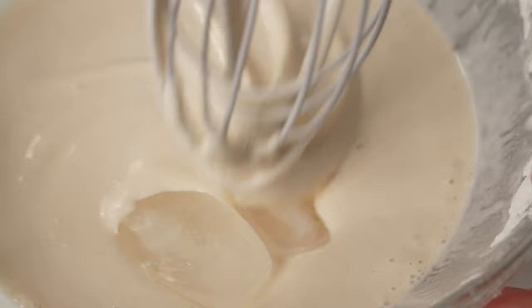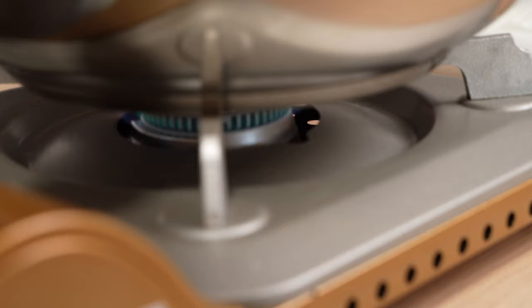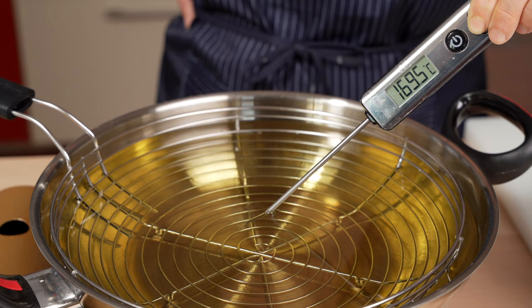In the meantime, get the frying oil ready. Use peanut or another oil with a high smoke point. Heat the oil to 340 degrees Fahrenheit or 170 degrees Celsius.